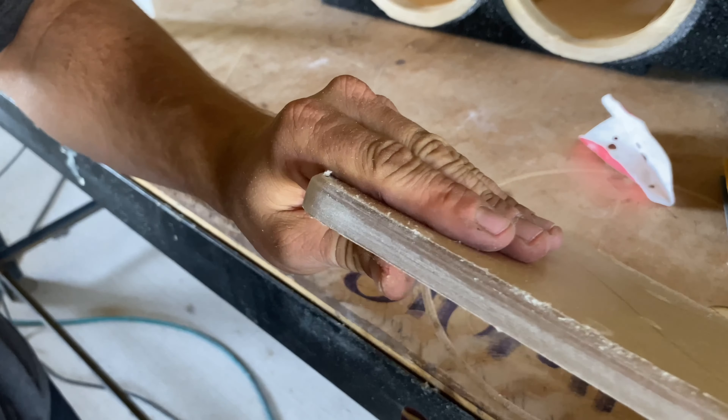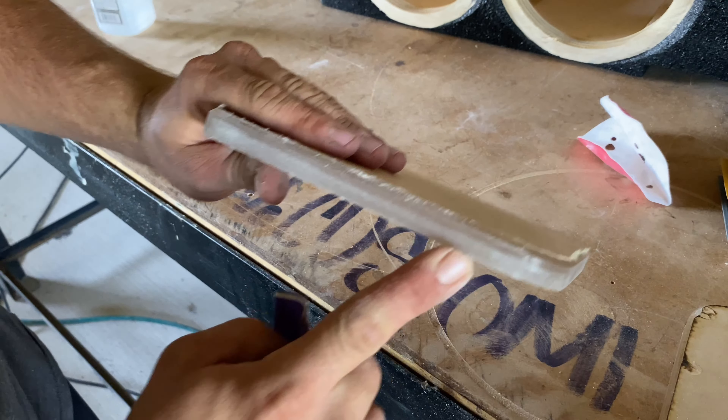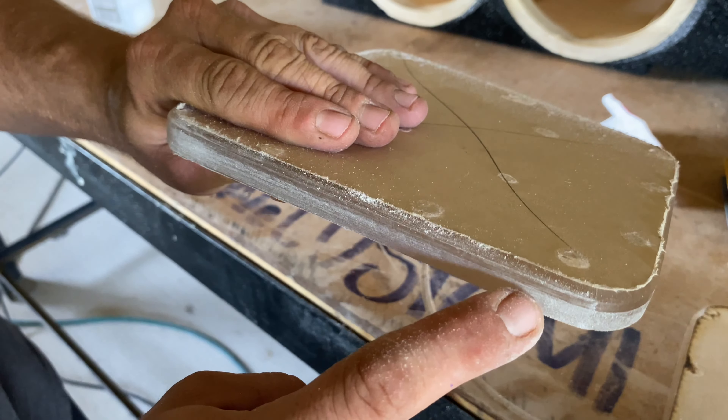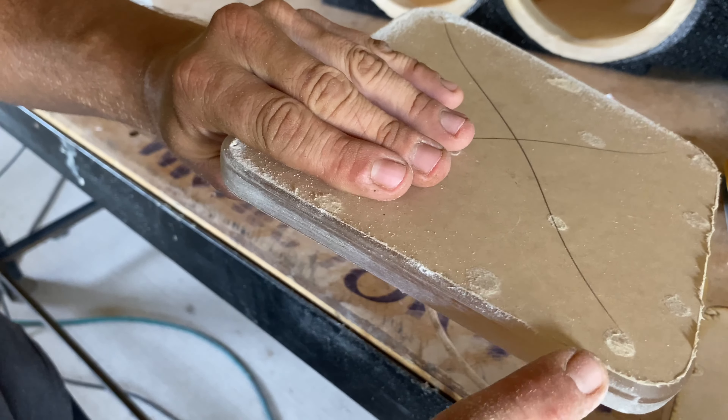You can kind of see here — I went over this area a couple of passes and it's a more consistent white shade, whereas this other area is darker. That means this section has a deeper groove that I need to take off, and that's besides the chamfer itself.